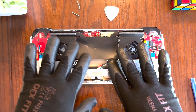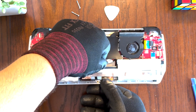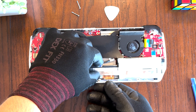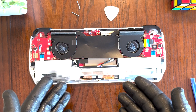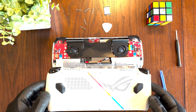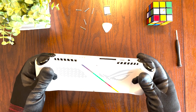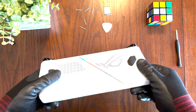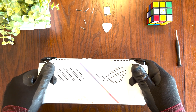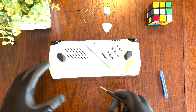Go ahead and replace the black cover and then connect the battery back up with the cable. Push it all the way in — that's what it should look like once it's properly installed. Now go ahead and replace the back cover and snap it back in. Feel around to make sure everything has snapped back in, then go ahead and replace the screws.